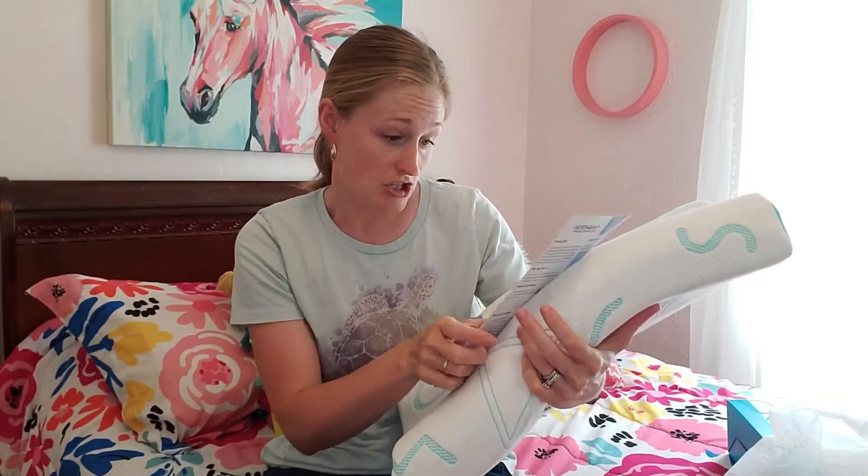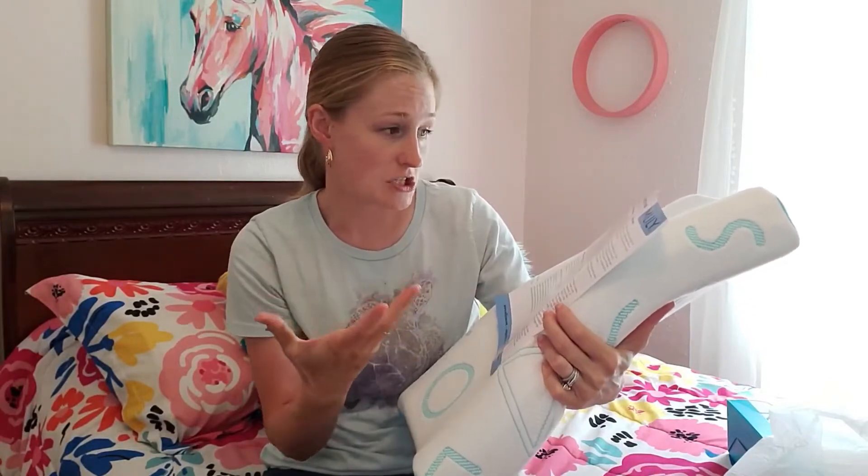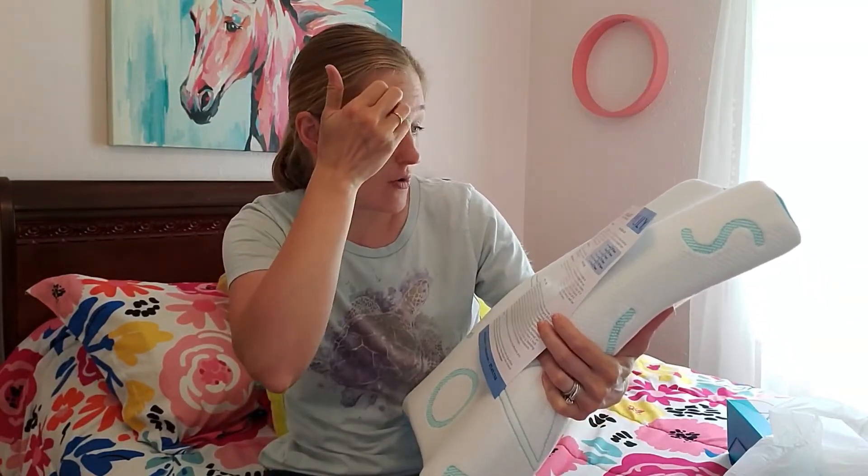It does come with instructions, so if you were to wonder how to take care of this, it's all there. It also has a warranty, which is really awesome. Any questions you have are pretty much going to be answered on these two sheets.